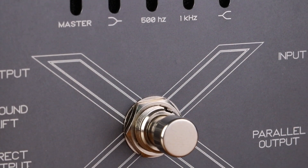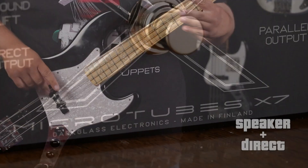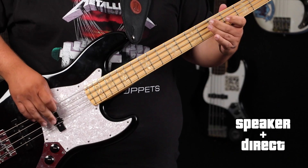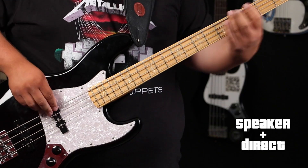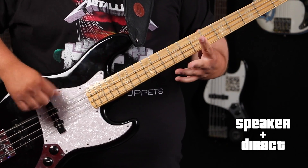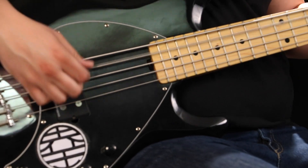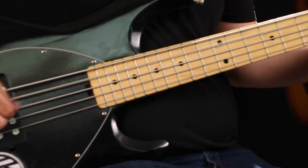Welcome back to Basic Gear Review. Today, we're checking out the Microtubes X7 by Darkglass Electronics.